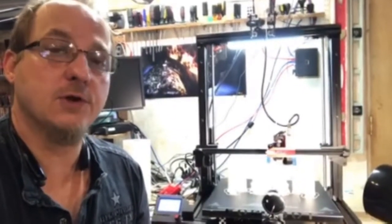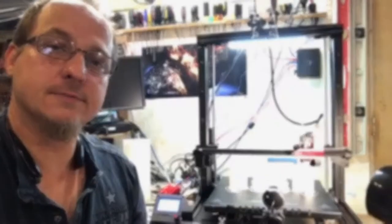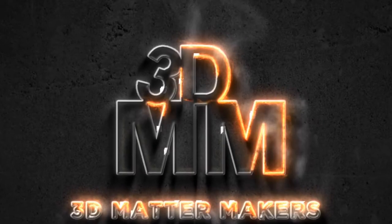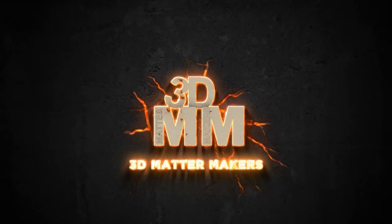For all of you printers who like to print really big, it's time to meet the new kid on the block. This is the FormBot Raptor. Hey there printers, it's Jason over here at 3D Mattermakers and I finally got in my FormBot Raptor.